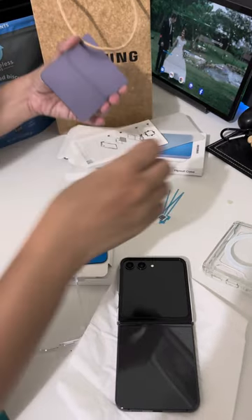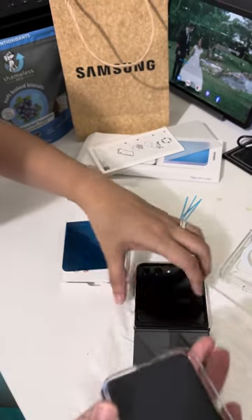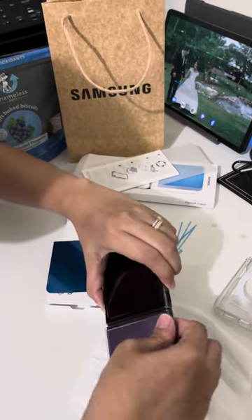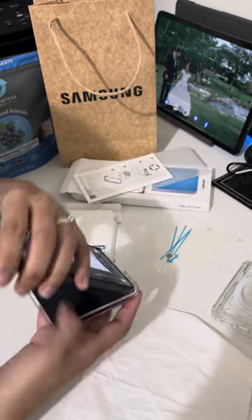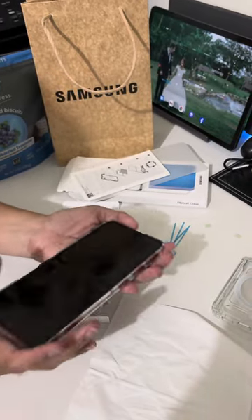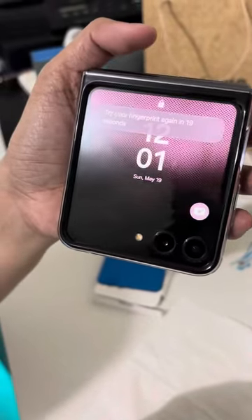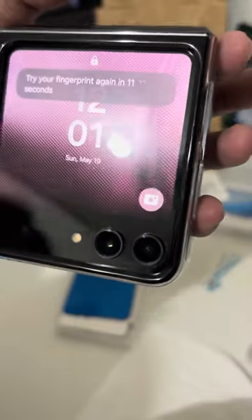I'm gonna remove it for you guys. Same thing — we're supposed to put it this way. Wait a minute. Sorry, I'm not an expert yet, but I'm gonna put it for you guys. There — the purple one. See? You can see from the front. There's the purple one. I think the purple looks better than the blue one.